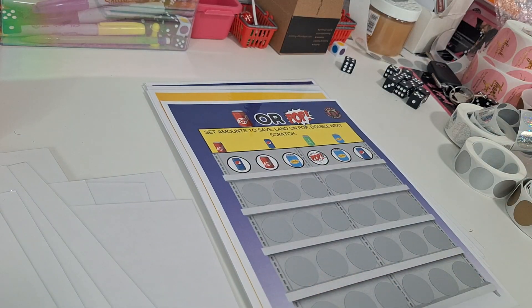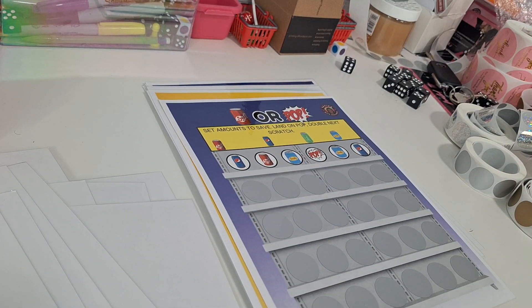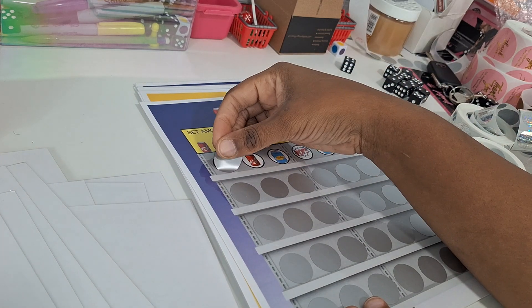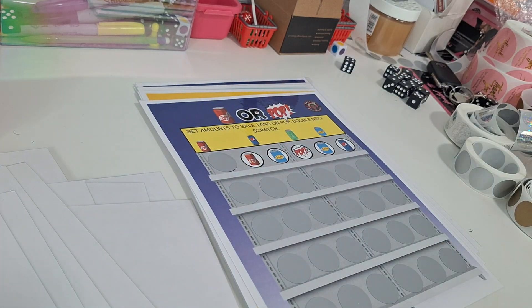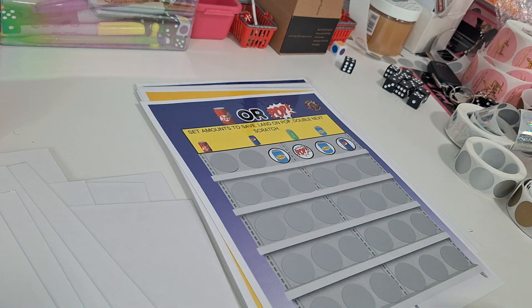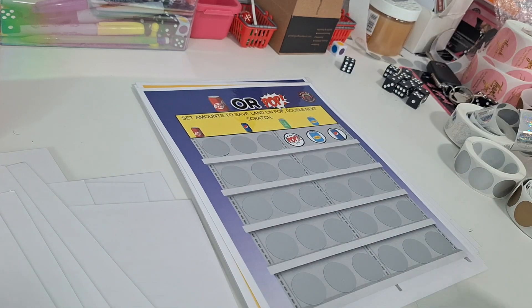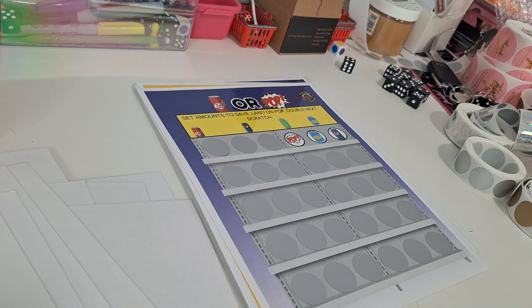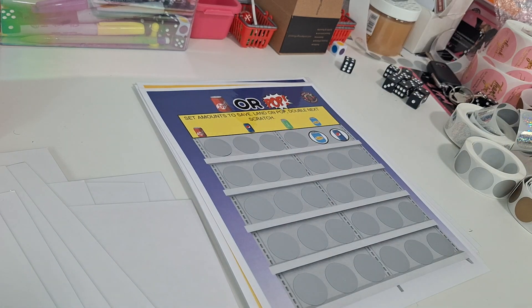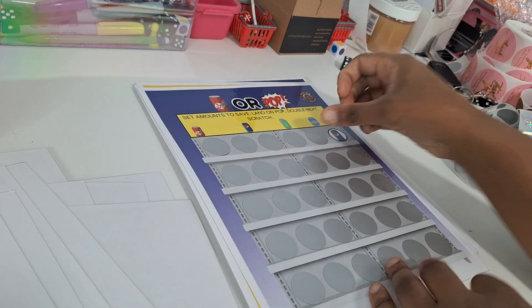Soda or Pop — you're going to set your amounts for the four different cans of soda. If you land on a pop icon, you're going to double your next scratch. Some places call it soda, some call it pop. I call it soda from where I'm from in the Midwest, Missouri — get in the comments and let me know which one you say.